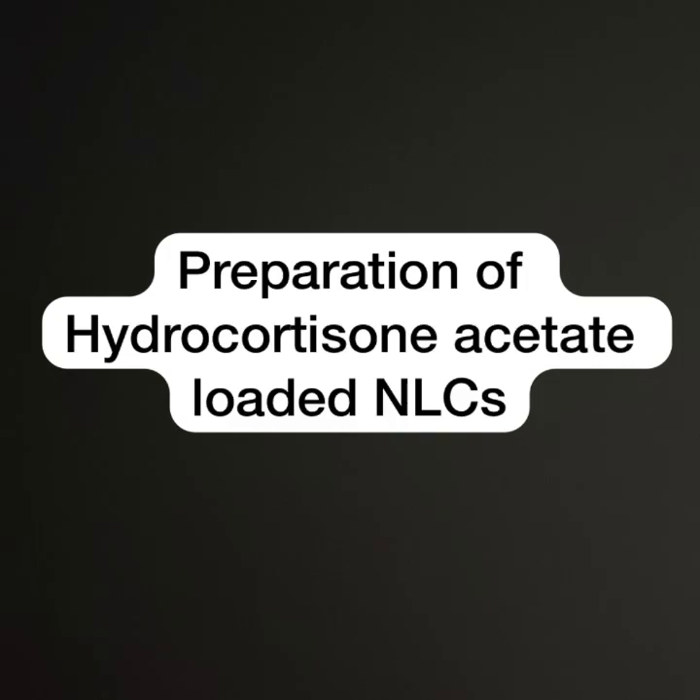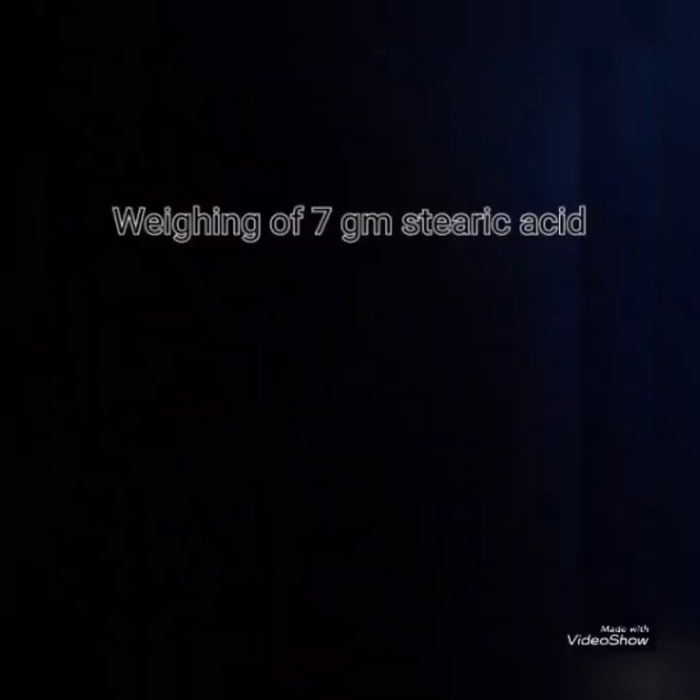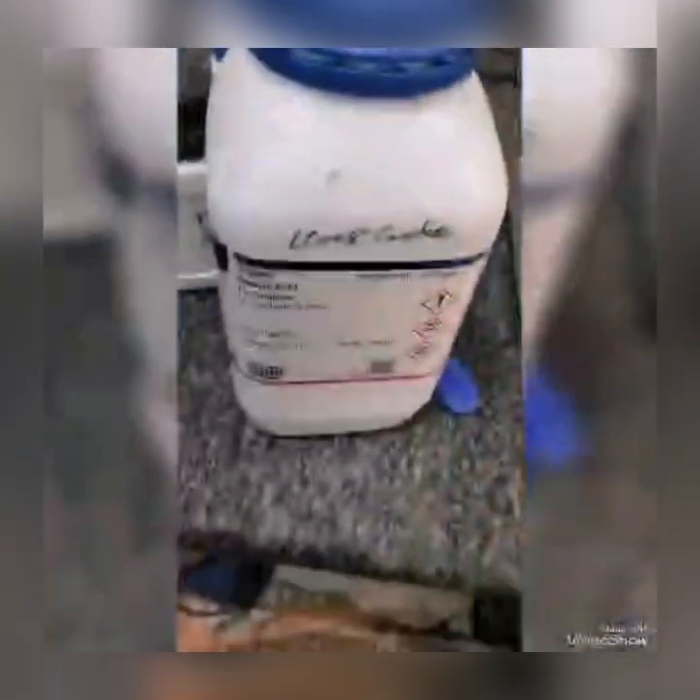To prepare a hydrocortisone acetate-loaded NLC, the microimmersion method was used with some modifications. In this method, the NLC was prepared in a ratio of 7:3. The first step of the NLC preparation is weighing of 7 grams of stearic acid and 3 ml of castor oil.